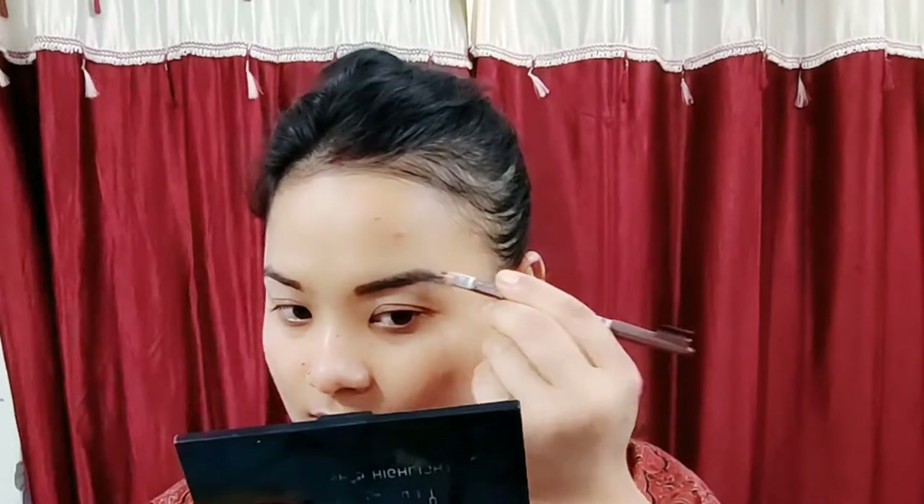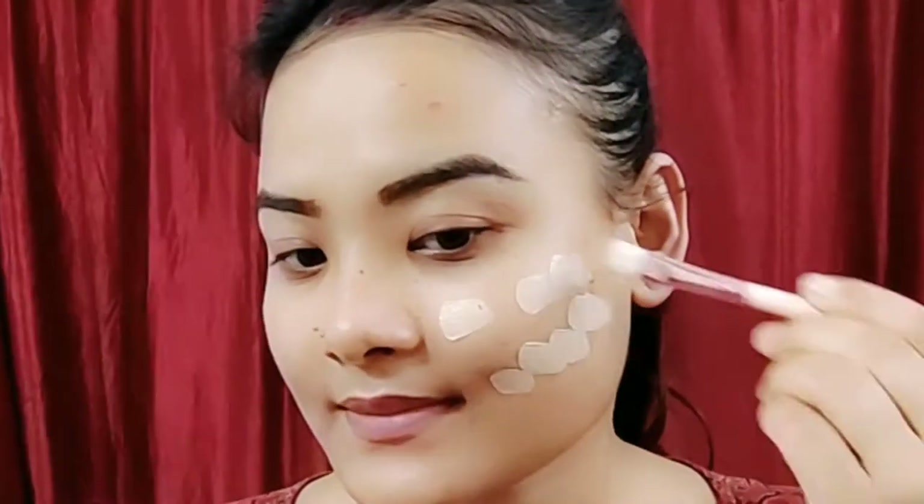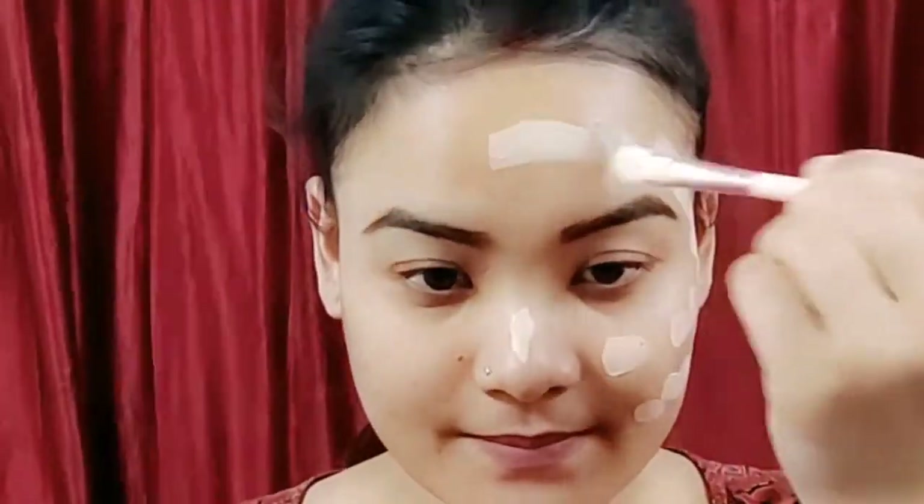I am going to start with my makeup. First, I am going to apply my primer.